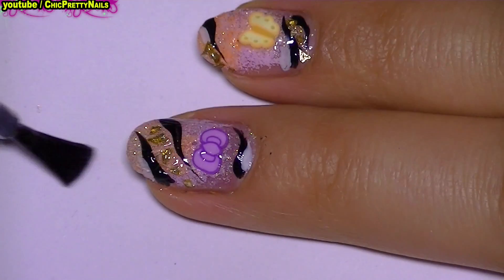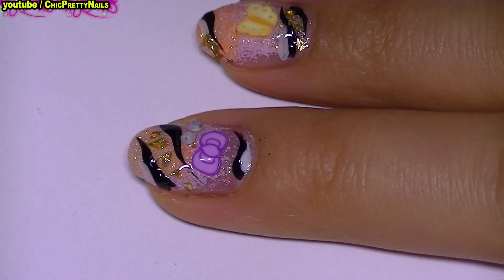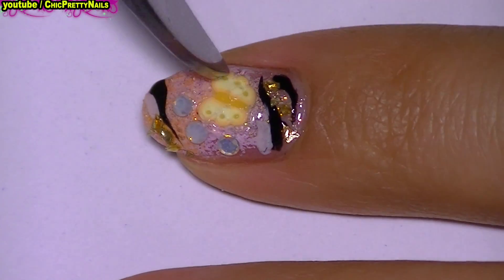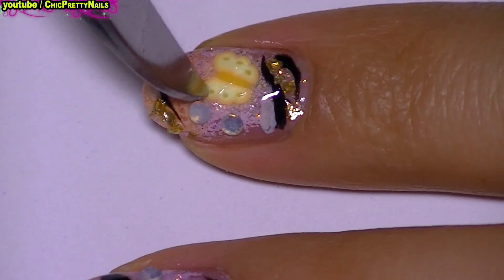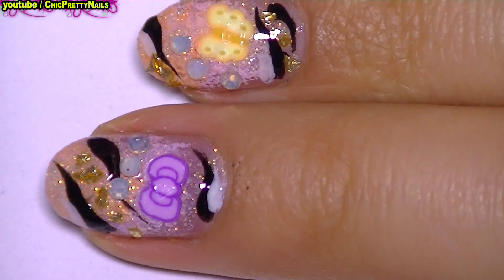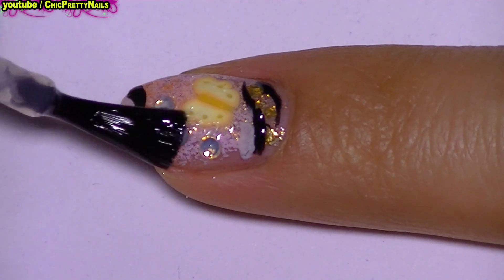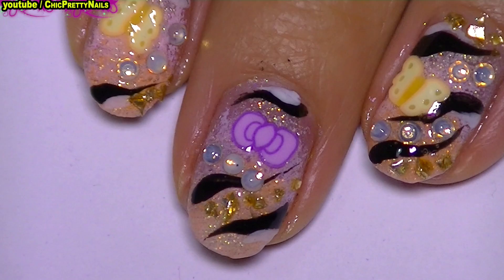I apply a second layer of top coat, and here you can see that I take advantage of that to apply some rhinestones. When the top coat becomes tacky, I press the femelle, and I do this a couple of times. When I see that everything stays flat on the nail, I apply a final layer of top coat to make sure that everything is sealed well.